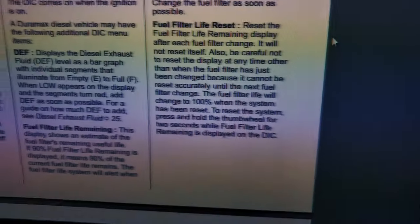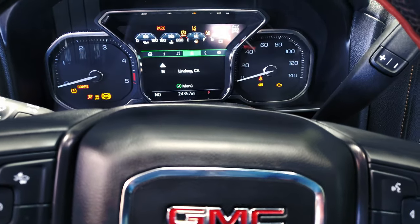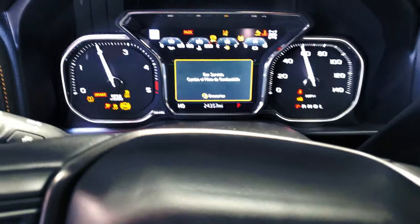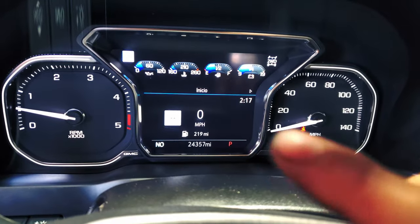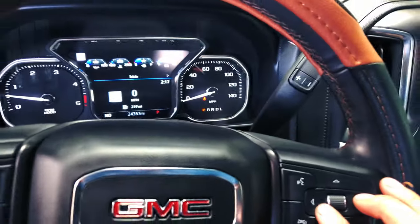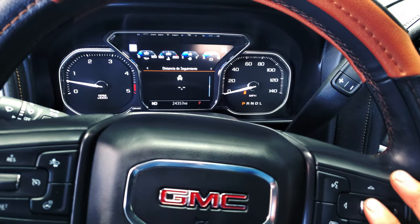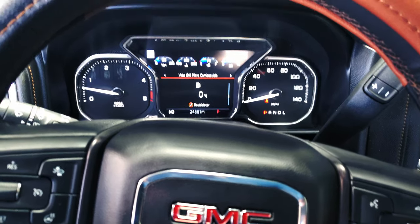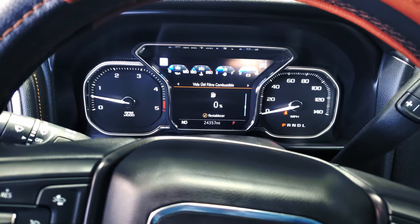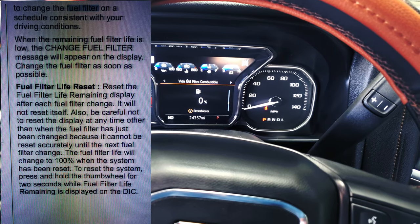To reset the fuel filter life on this truck, first we have to turn it on and wait for the message to appear. Use these arrows here — go to the instrument cluster information and then scroll down using the wheel. Scroll down until you see the fuel filter life display. Now what you're gonna do is hold the button for two seconds: one, two.